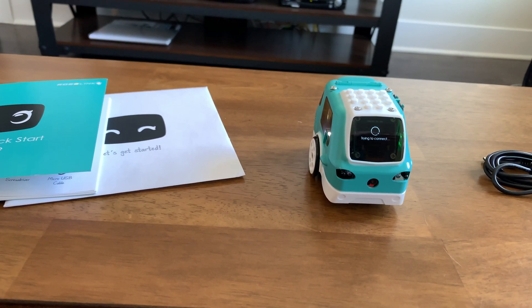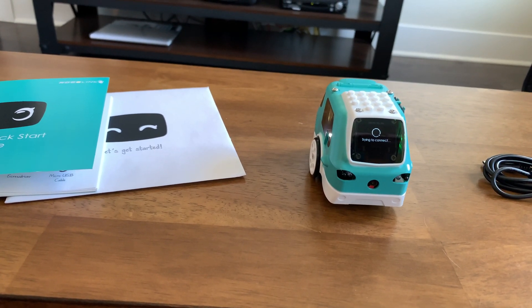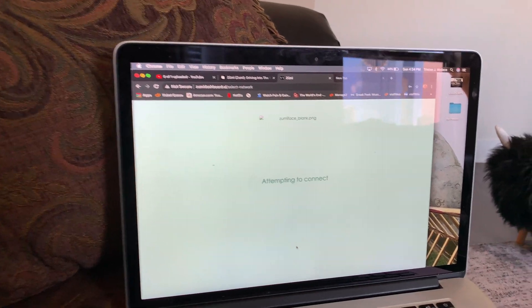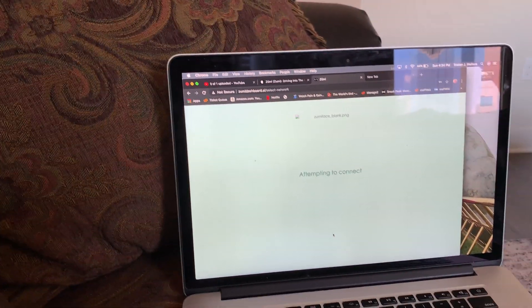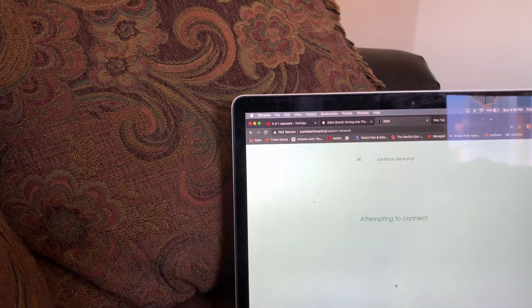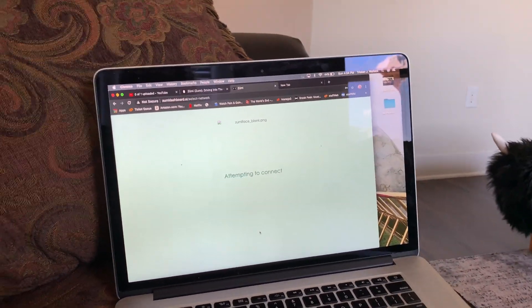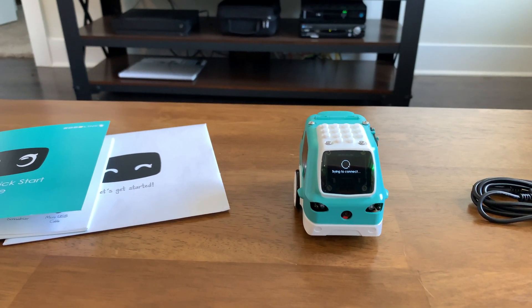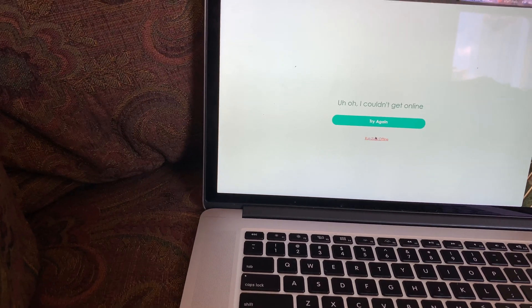I should have tried the offline mode instead — you never know what's going to happen. I don't think it's going to work. I got an error here — a blank PNG, zoomy face blank PNG. Looks like it's a missing image. I don't know why she continued to show connecting when it failed. So I'll do the run Zoomy offline option.